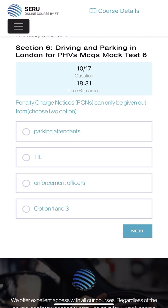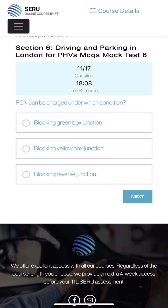Penalty Charging Notice can only be given out by - choose two options: parking attendant, TfL enforcement officer. Options one and two - parking attendant and TfL enforcement officer can both do it. PCN can be charged under which condition: blocking a green box junction, blocking a yellow box junction, or blocking reverse junctions? Yellow box junction - mostly when you see before the red light there is a junction, if we park the car there we're going to get the PCN.